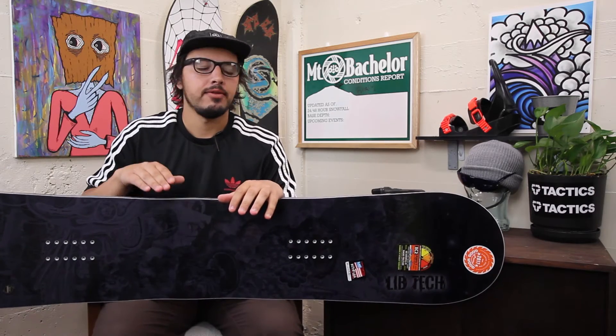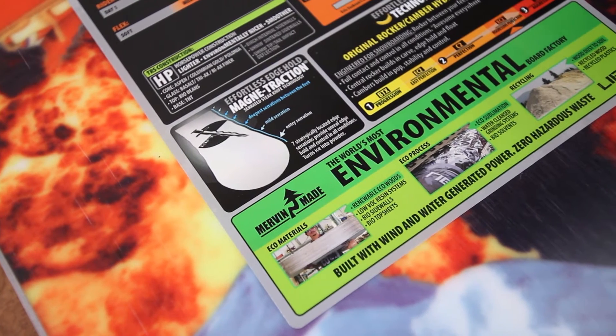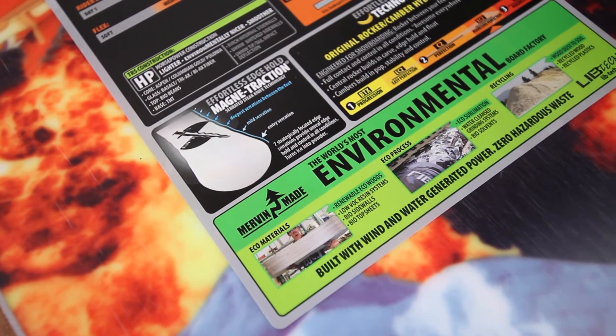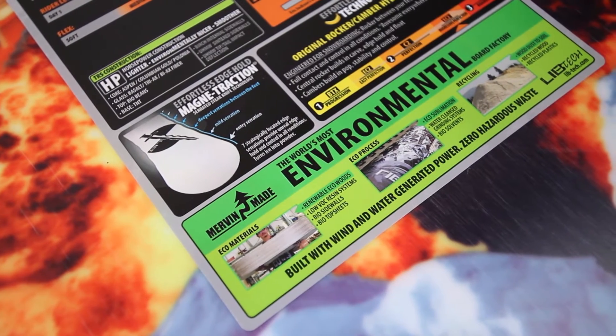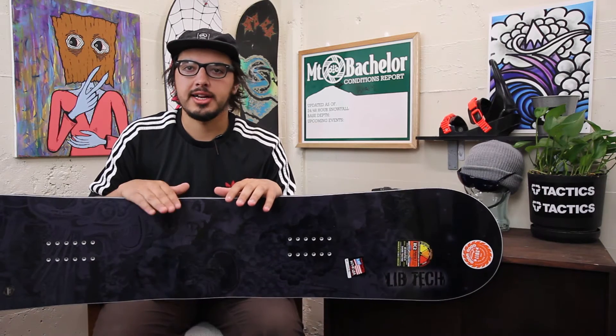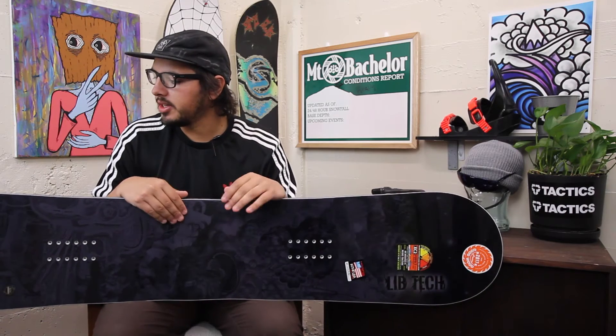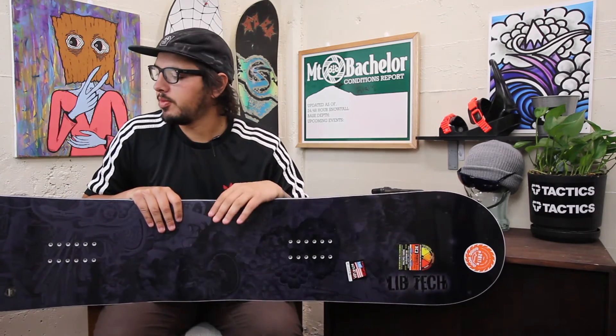It's really good for charging hard on groomers and for backcountry big jumps. Some people ride this board in the park — maybe if you're more into jumps or half pipe, anything where you don't want your board to flex too much. It is on the stiffer side for sure, so not going to be the go-to rail board unless you're really into stiff boards for rails, but it's a good all-mountain charging board.